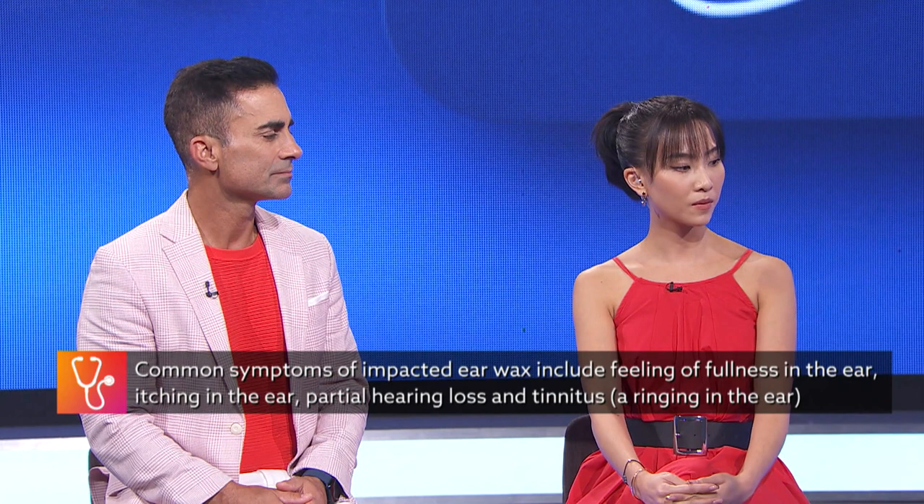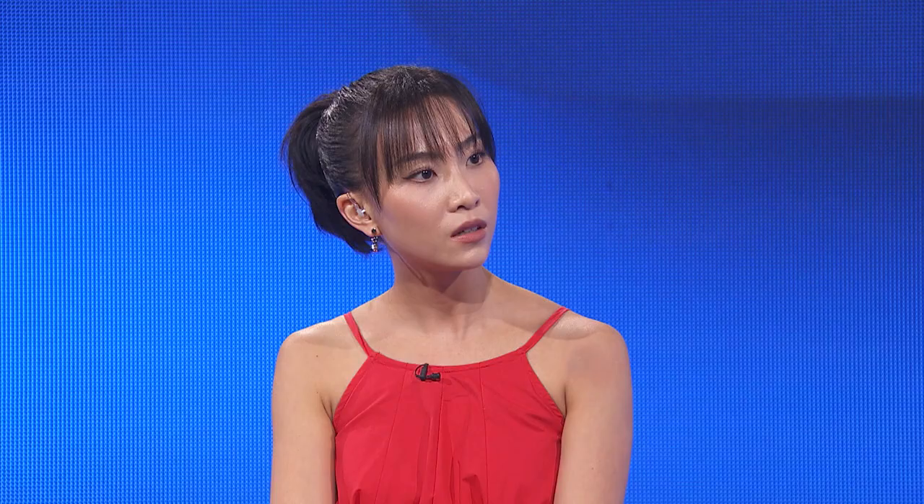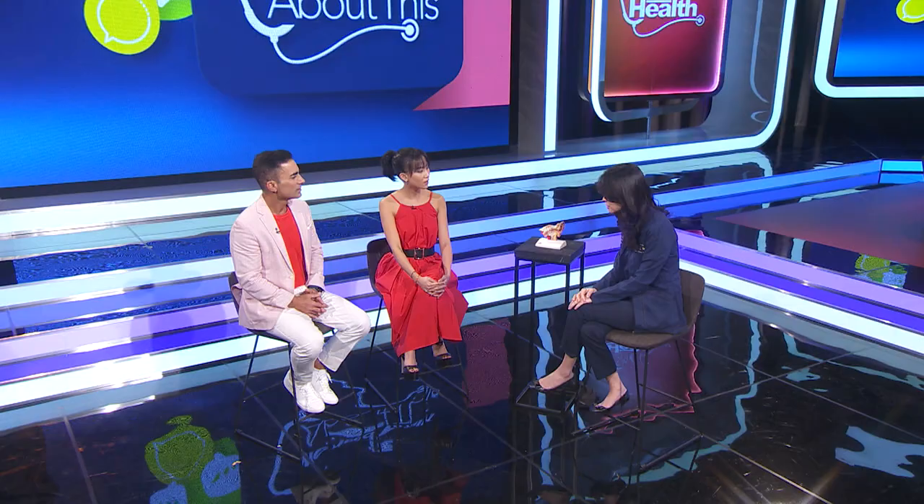So why should we not dig it? Why should we not be putting instruments in there? What happens when we do that? Well, a Q-tip is rather big, and when we put it in, we're actually packing the wax further into the canal. This can cause an issue with impacted earwax. It also causes micro-abrasions around the skin. The skin in the ear is very delicate, and this predisposes the patient to infections.